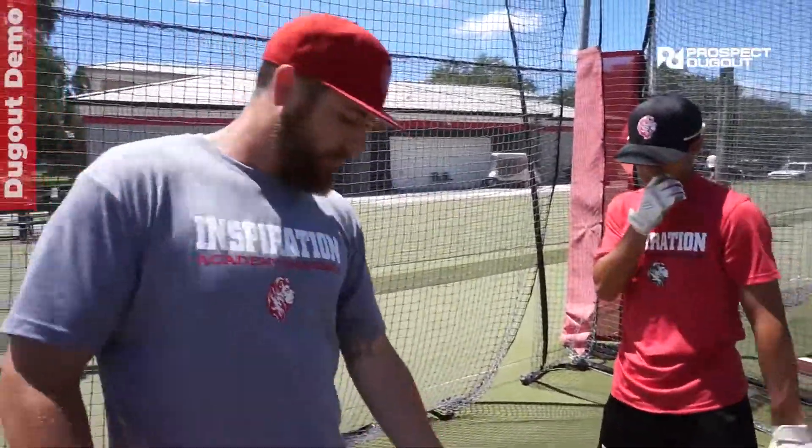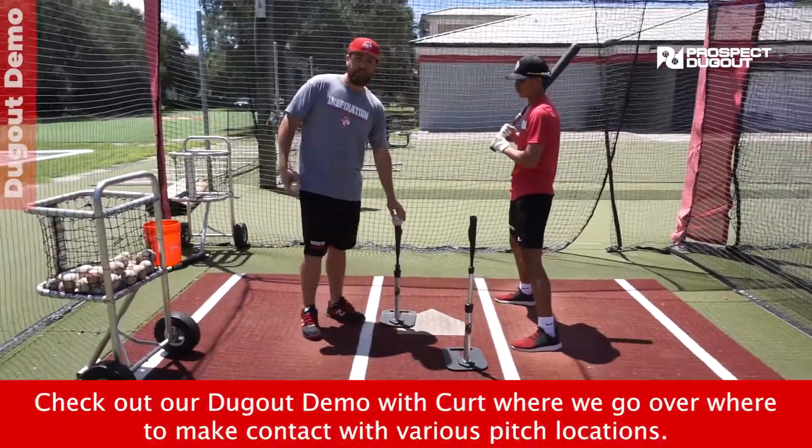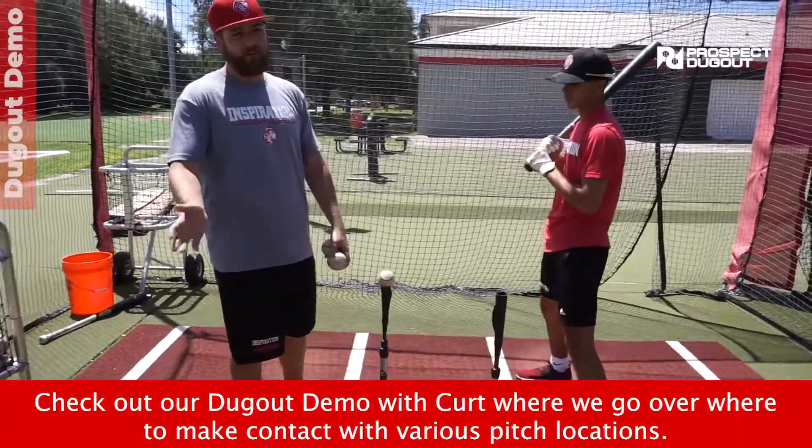The other thing is not putting the outside pitch deep enough. What happens a lot is hitters will cheat and put the ball really deep — but we really want to hit the outside pitch out front a little bit as well, to get that really good whip to the zone.